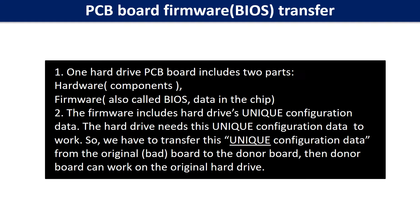The PCB board firmware includes the hard drive's unique configuration data. The hard drive needs this unique configuration data to work. So we have to transfer this unique configuration data from the original board to the donor board. Then the donor board can work on the original hard drive.